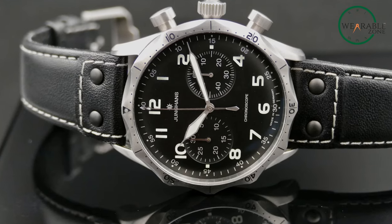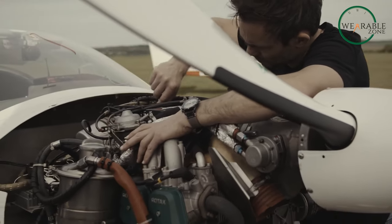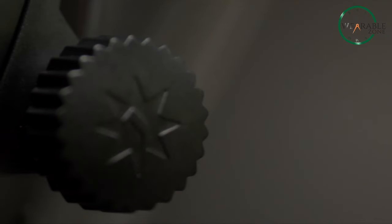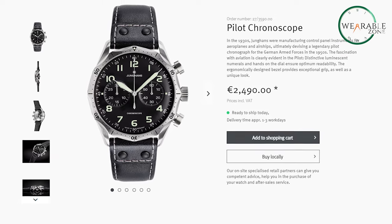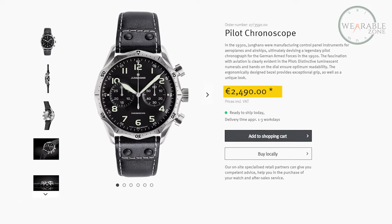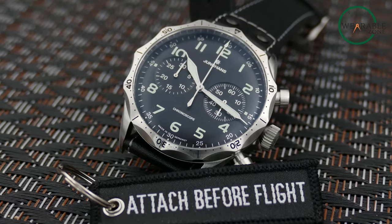When compared to other pilot watches, the Meister Pilot Chronoscope holds its own thanks to its unique design, in-house modified movement, and authentic connection to Junghans' history. It provides excellent value at around $2,900 — significantly less than comparable Swiss chronographs.